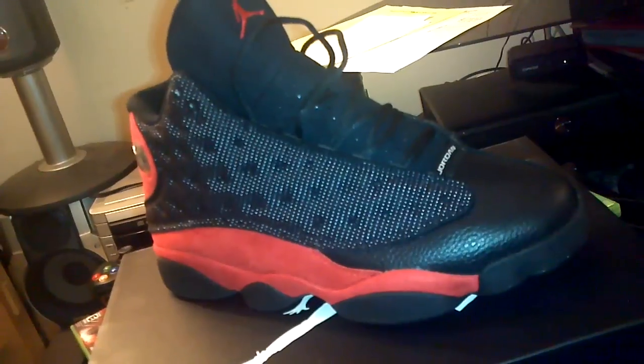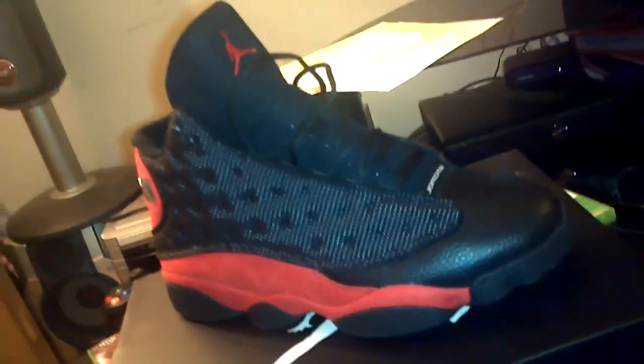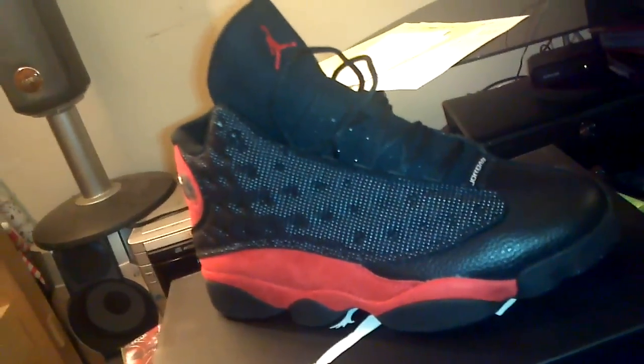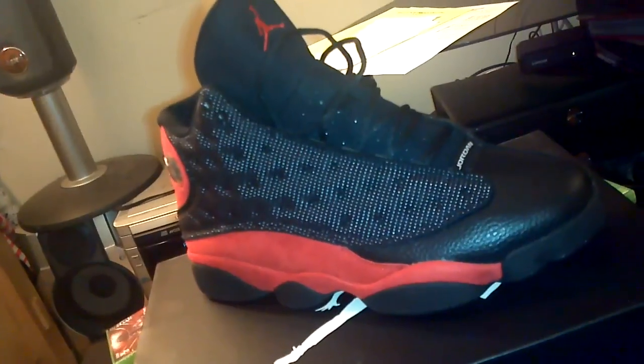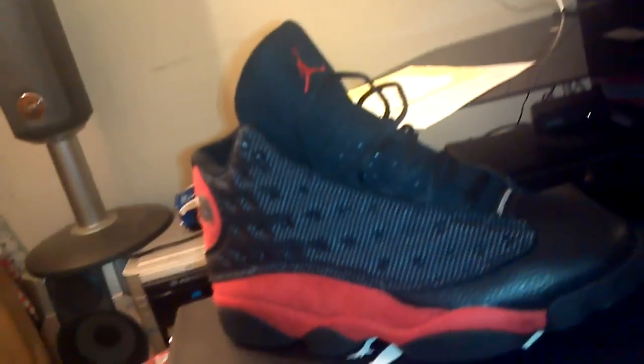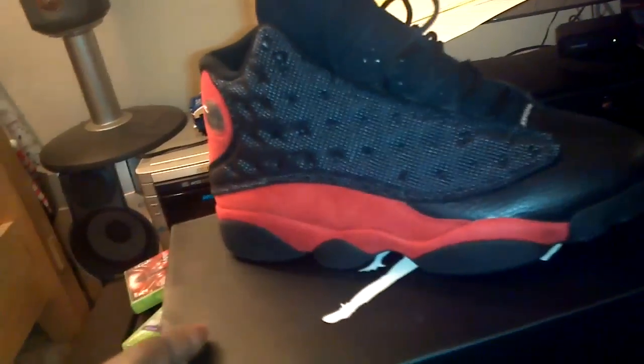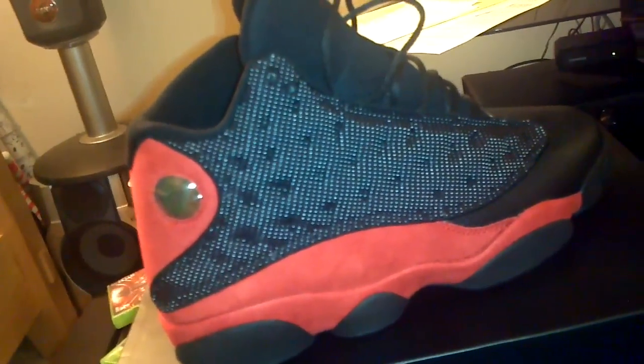What's good YouTube? I'm just gonna make this quick because there are hundreds of these videos on YouTube. As you can tell, these are the Jordan 13 Bred, aka the black and red ones — people just call them Bred.